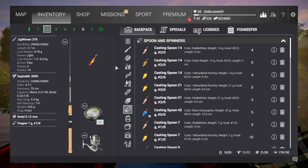My idea really was to try and catch the five pike in five different ways. The first setup is the Jigwinner 270 with the Espira 3000, although that really could be anything.